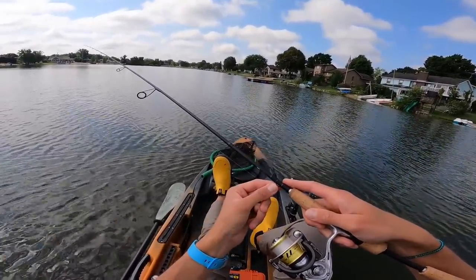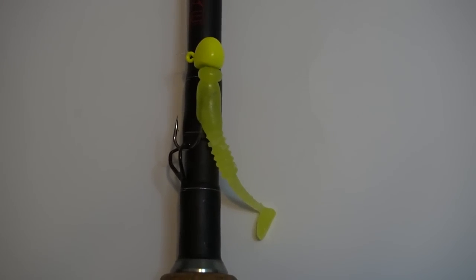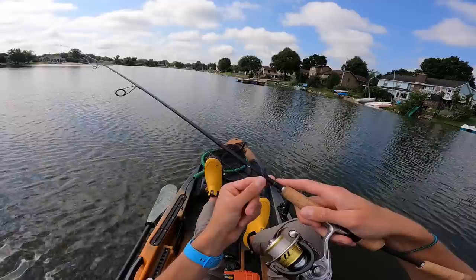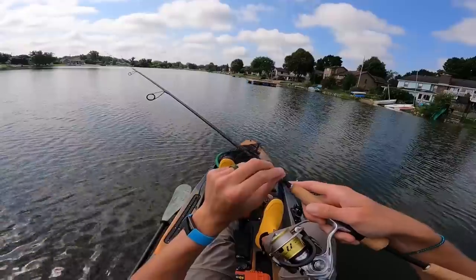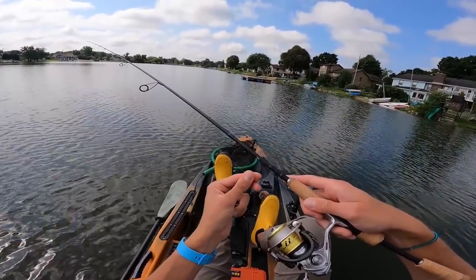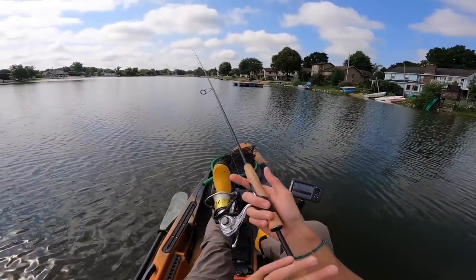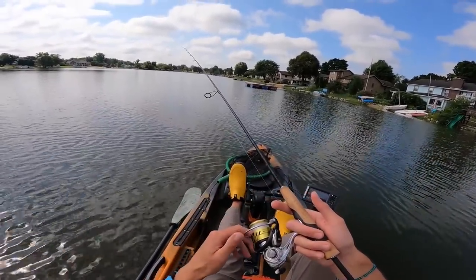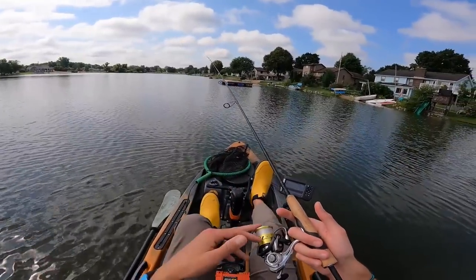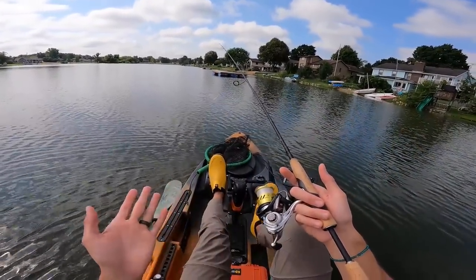It does have a hook keeper right above the reel — I like this style of hook keeper. It's closed, so your line is never going to hook around it. Sometimes rod companies put a little loop-style hook keeper and the line wraps around it, which can potentially damage your line and mess with you when you're retrieving. I really think they nailed the aesthetics and the small details. I know these are small things, but when you're spending close to 200 dollars, small details make a big difference.